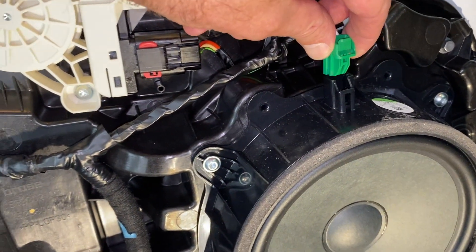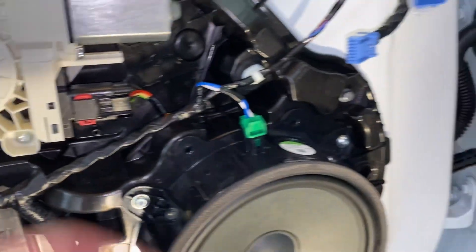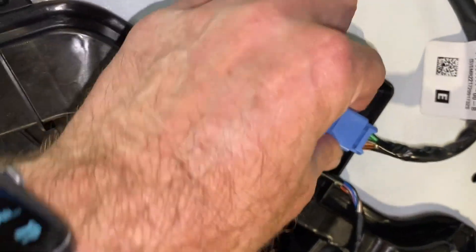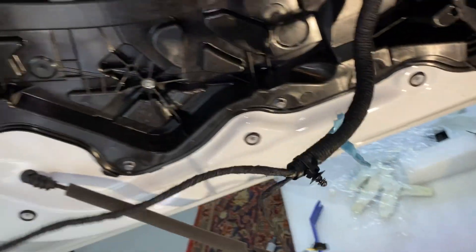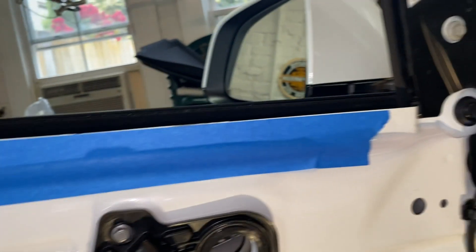All those snaps are in. We're going to plug the speaker in right here. There we go — and this other plug goes into a little harness too. Looking good. Just don't want to step on these wires — get them up out of the way when I'm doing stuff.